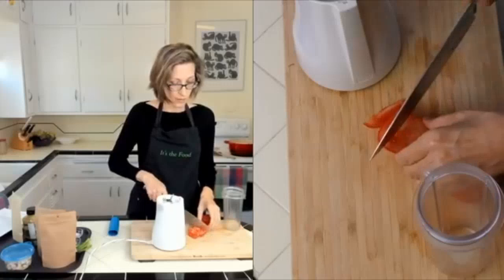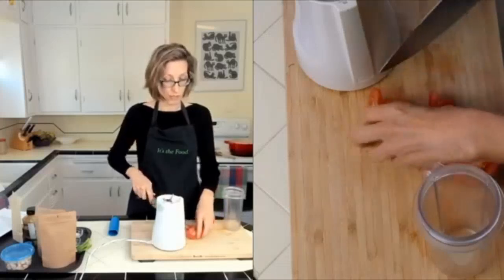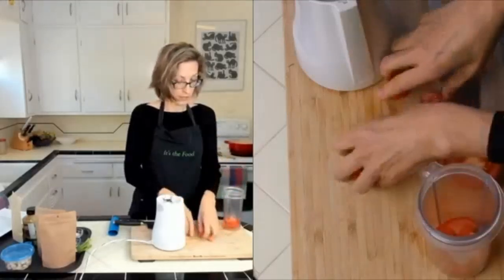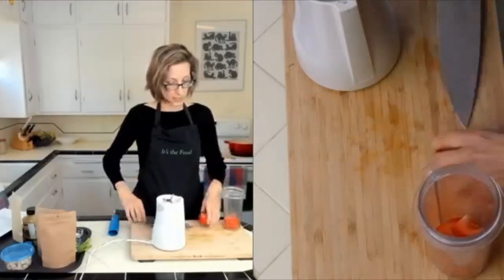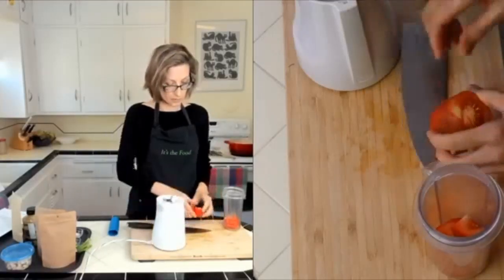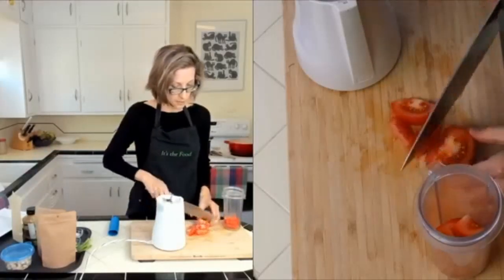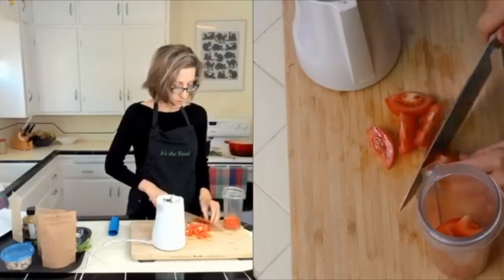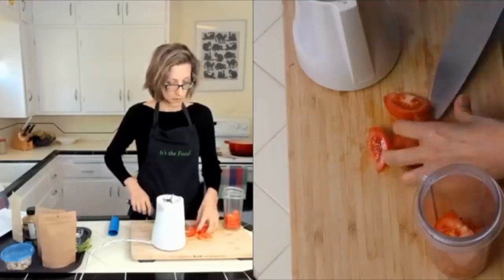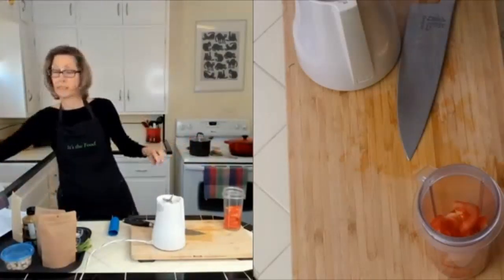Just use one medium tomato — you don't have to use one whole tomato, you can use cherry tomatoes or smaller tomatoes. Put them in the blender. I like to cut out that middle section and chop it a little bit just to help it blend. Leave the skins on and leave the seeds in.